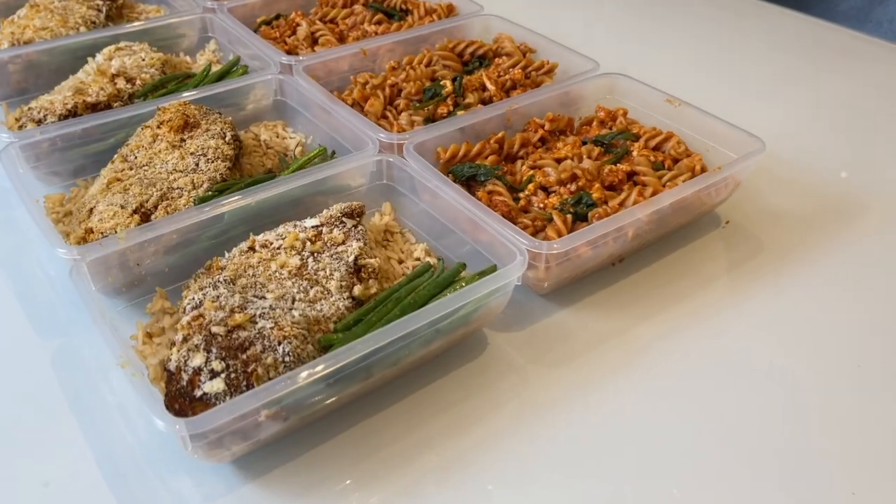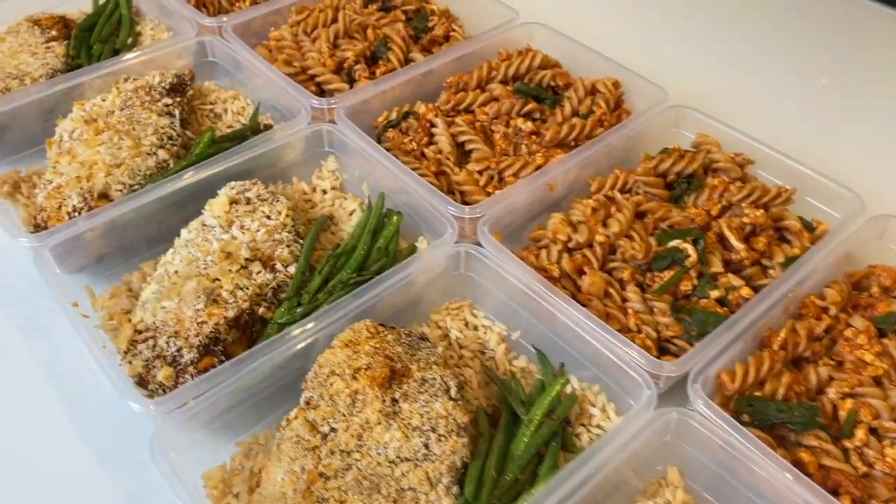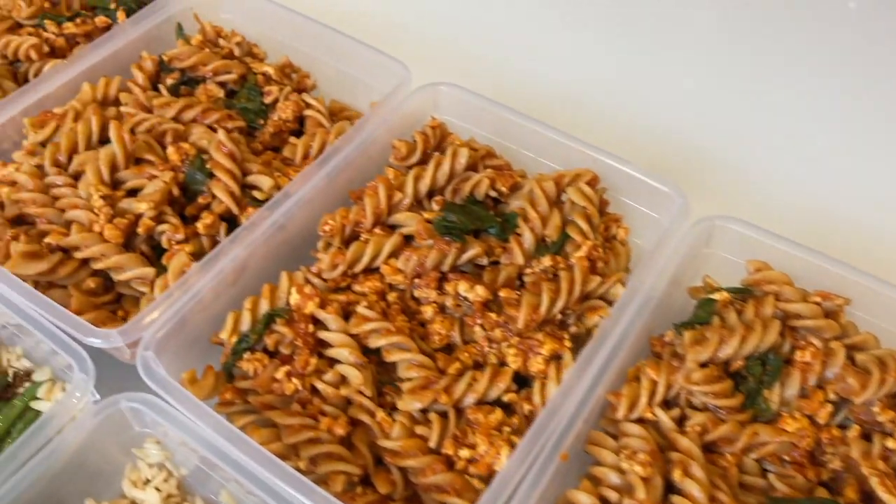The meals I'll be taking you through are a classic chicken, rice and veg and an easy pasta dish that you'll be able to add your own twists to suit your liking.